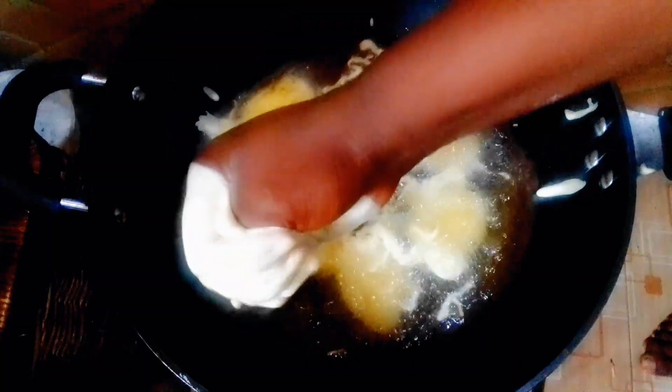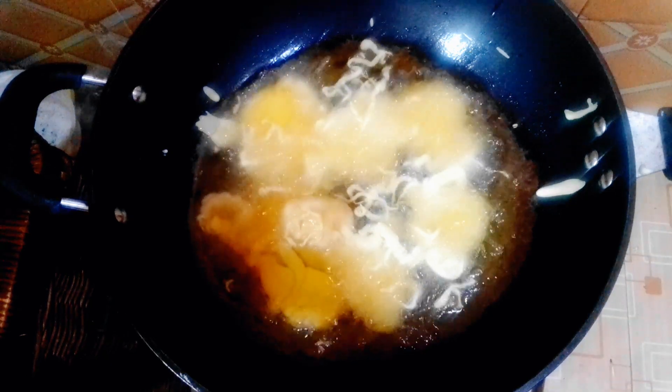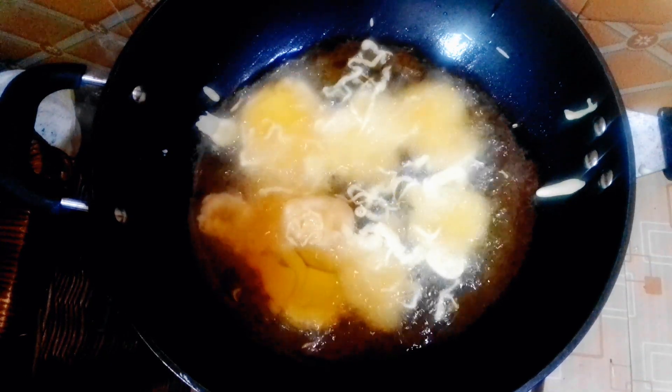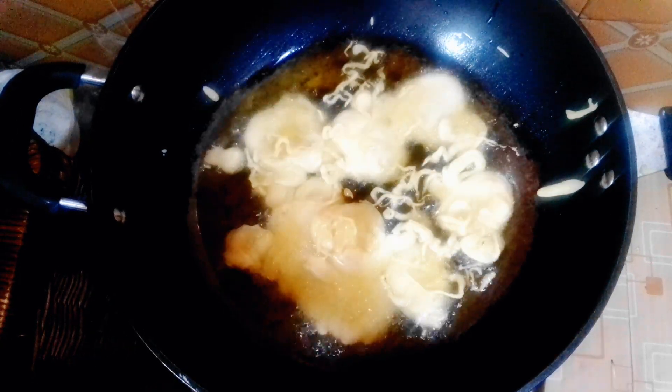After some minutes I'll turn it around. I don't want it to be too brown — I want it a light golden brown. Don't over-fry it.